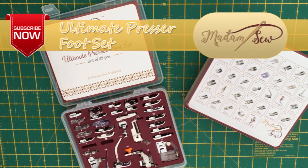I hope that tutorial was useful to you, and if so, please subscribe to the Madam Sew channel for more tutorials and information on the Ultimate Presser Foot Set. I'll see you around for the next tutorial. Bye for now!